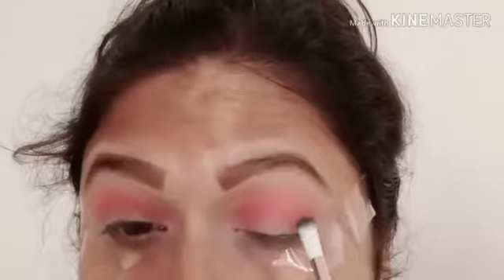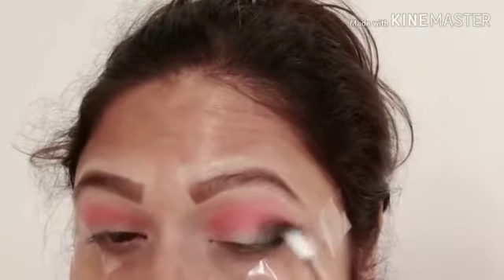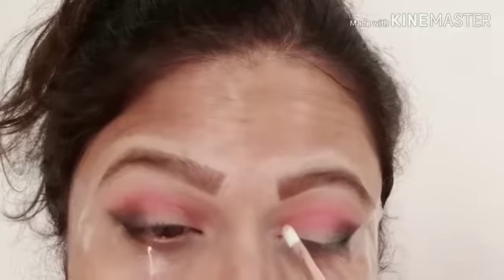Next, I am taking a dark shade and will try to carve out the outer wing. I have used a dark black color for the outer wing. If you want to use a darker color, you can blend it well. Blend it so that it is smooth and comfortable on your skin.